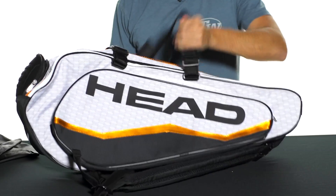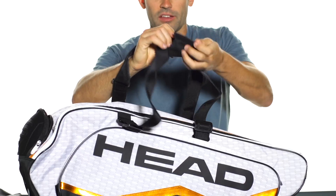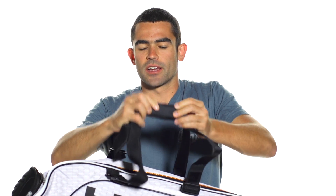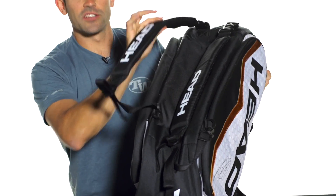Another unique feature of this bag are the extra long grab handles in the middle. You can adjust them, and this allows you to hold them with your hands as well as sling it over your shoulder. It also features backpack straps on the back that are adjustable as well as removable.